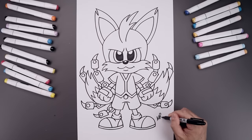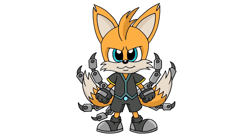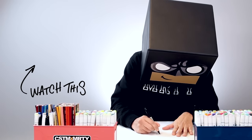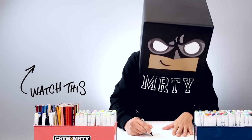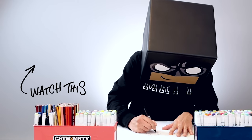Let's finish off by signing our art and adding a splash of color. And that's pretty much it — that's how we draw Tails 9 from Sonic Prime. I hope you enjoyed today's lesson. If you did, please make sure you subscribe because I'm posting new lessons every single day. You can also drop your request in the comments below. I want to thank you for watching and I'll see you again soon.